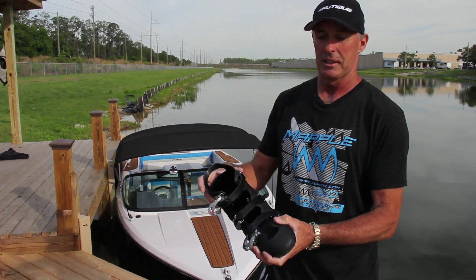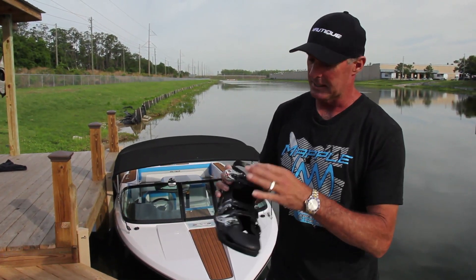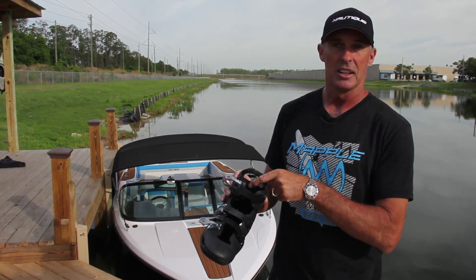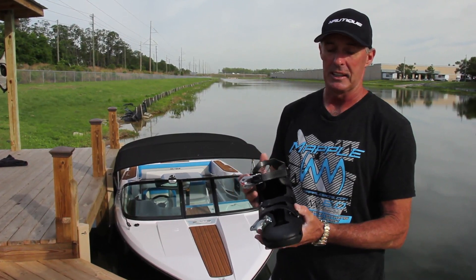Obviously with the cuff, you can make the cuff part up here as stiff as you want by tightening this. It has an extra piece inside here which gives the skier a lot of options on control, kind of around the ankle and around the Achilles area.